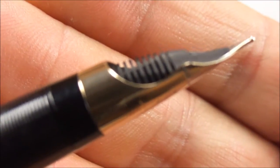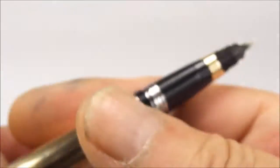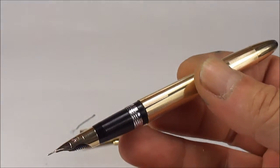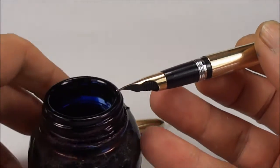The feed has been fully serviced and cleaned, everything is hunky-dory. Let's show you the pen writing — let's bring on some ink.